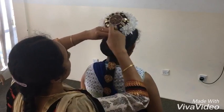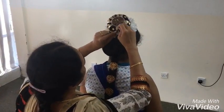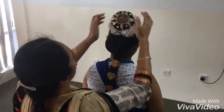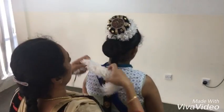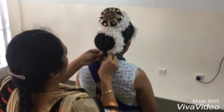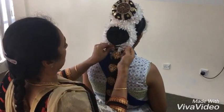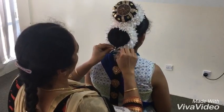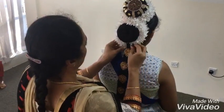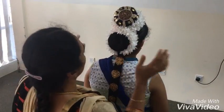we can attach these artificial flowers. First one around the bun like this, and the second one moves around like this.